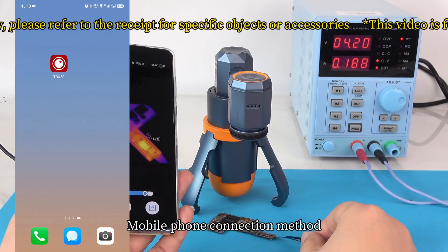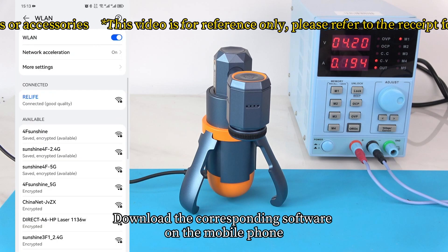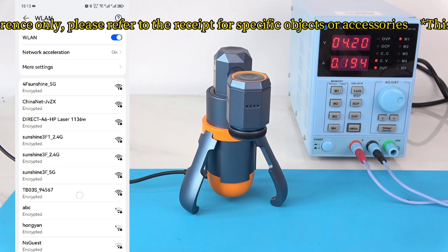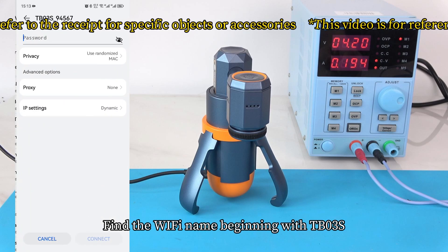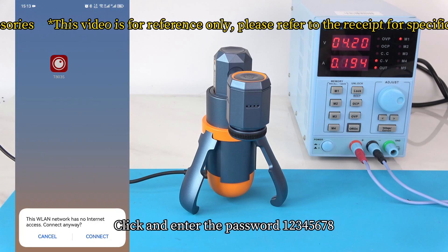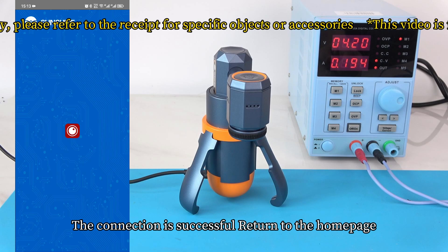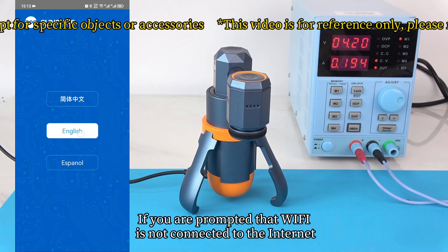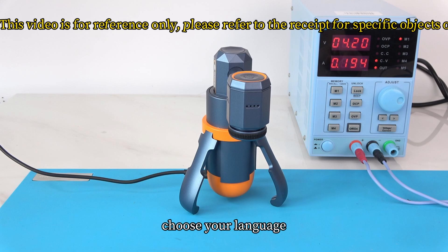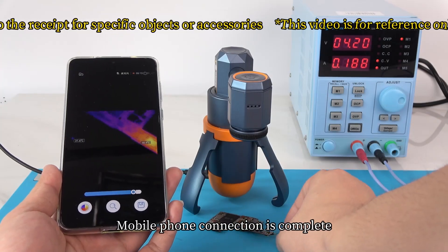For mobile phone connection: connect the machine to the power supply and download the corresponding software on the phone. Open the phone's Wi-Fi settings and find the Wi-Fi name beginning with TB03S. Click and enter the password 12345678. The connection is successful — return to the home page. If prompted that Wi-Fi is not connected to the internet, please continue to use it. Open the mobile software and choose your language. Mobile phone connection is complete.